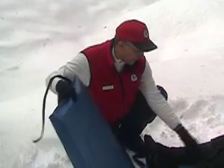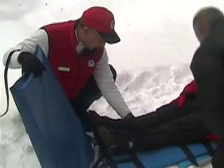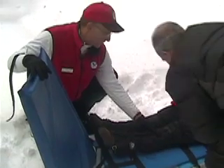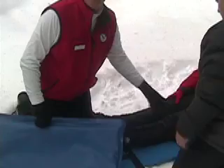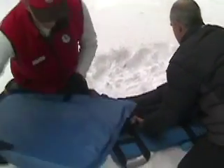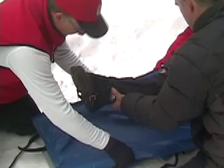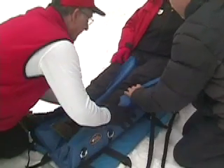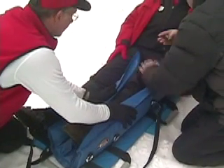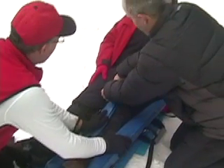First, we will demonstrate an injury to the lower part of the foot — the ankle or tib-fib, something below the knee. In this case, we want to support the ankle and the knee joint, both above and below the injury. We support the injury, slide the splint underneath to get it up above and below the joint, set it back down, pull the splint together, and then as one person holds it, the other person starting at the top applies the straps.